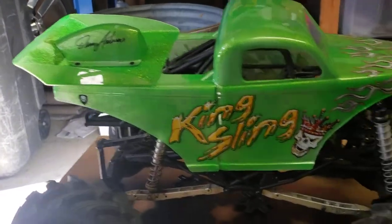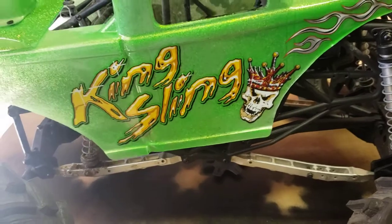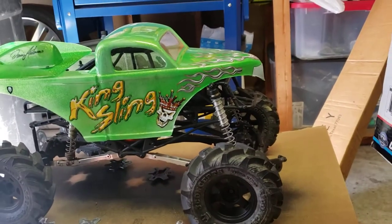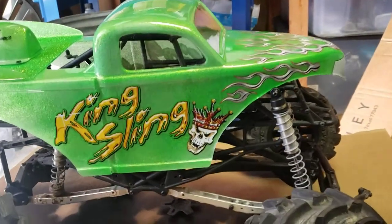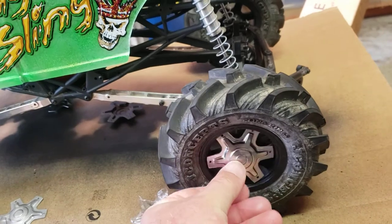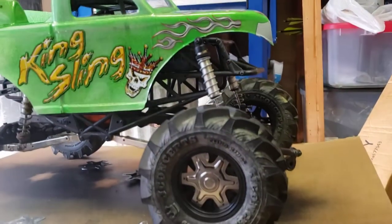So yeah, should be pretty sweet. I'm not sure how I got that set up, but a little bit back here. Should be pretty sweet with the chrome. Yeah, that is pretty awesome.